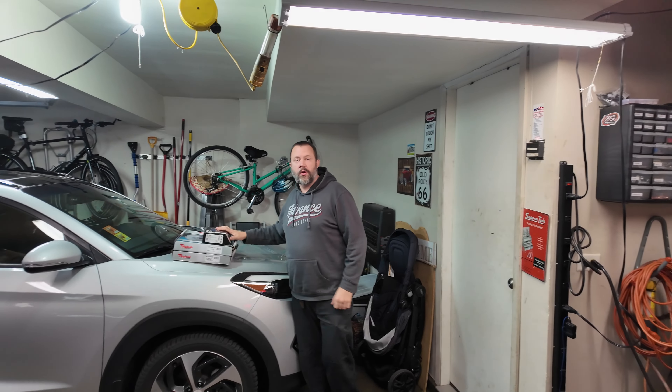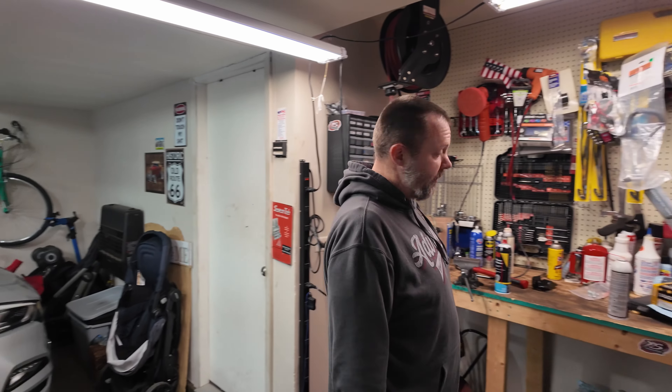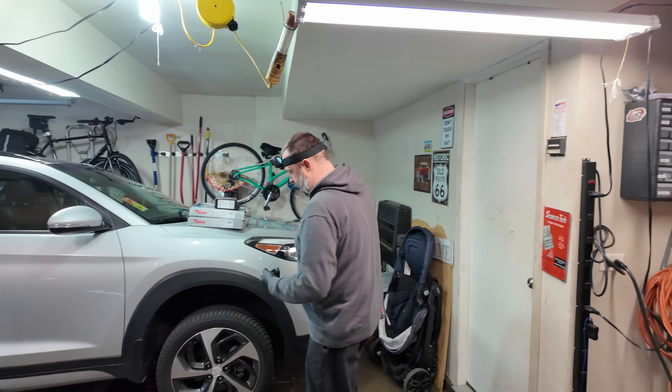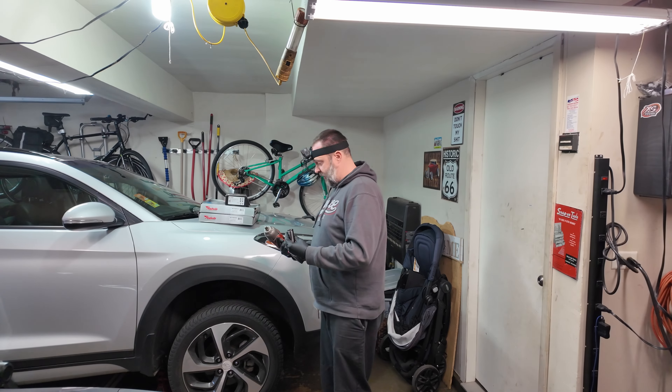2017 Hyundai Tucson — we're going to do the brakes today, front pads and rotors. First thing we're going to do is put on some gloves, then get some tools and get started. We have the jack and jack stands out. I've got a first-person perspective going and also the other side of perspective.